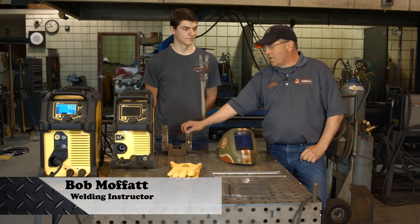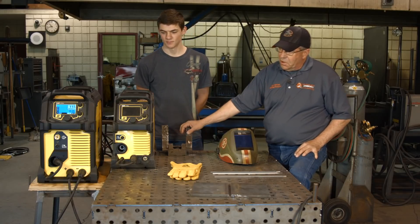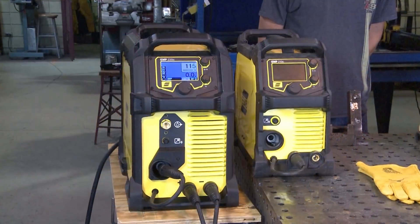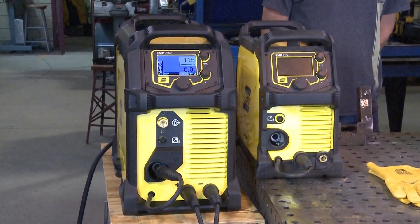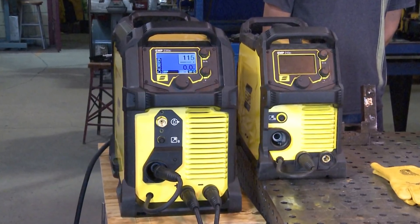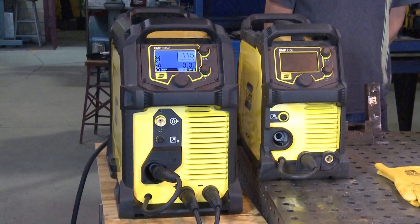Welcome to Weld.com. I have one of my current students with me, Mr. Cody Dennis. We're cracking open a new machine here. We've shot a lot of videos on the ESAB Rebel 215. Now we have Big Brother here, so we're going to fire it up and get to know this machine as well.